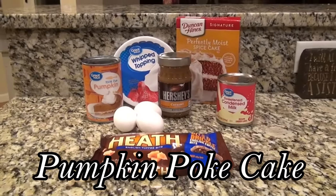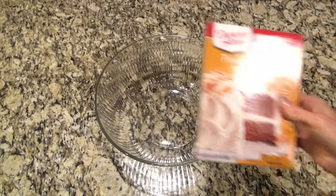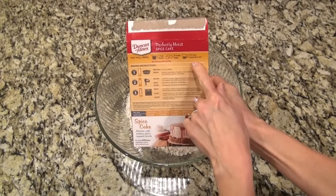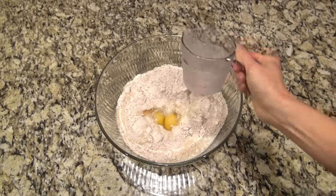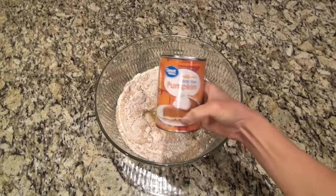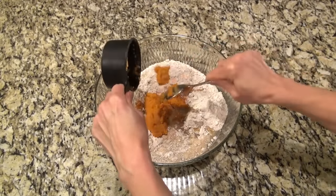If you want to put together an easy dessert you have to try this pumpkin spice poke cake. In a large bowl I added one box of the pumpkin spice cake mix - you could also use a yellow cake mix if you prefer. On this one I am going to follow the directions on the back of the box; this one called for water but I always use milk, and it also called for eggs and oil. I'm adding one cup of pure pumpkin puree - not the pumpkin pie filling, just 100% pure pumpkin.